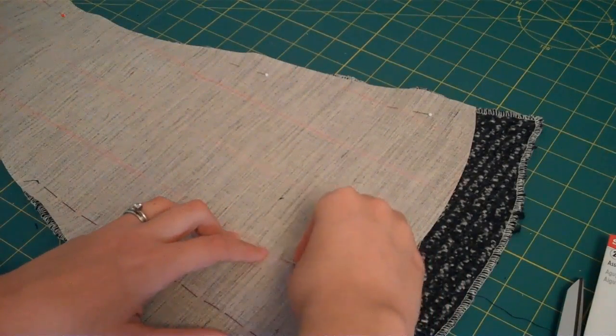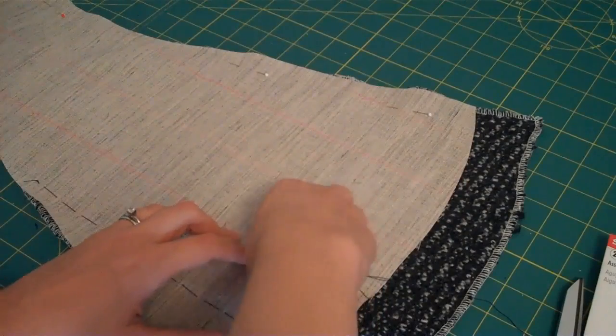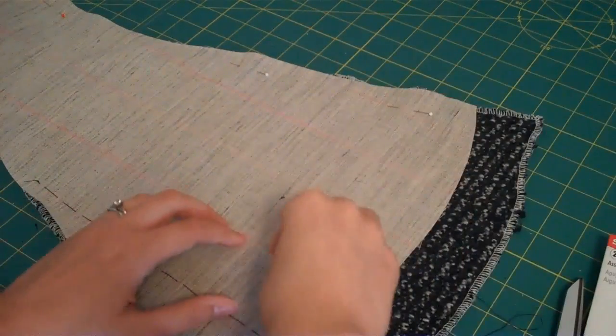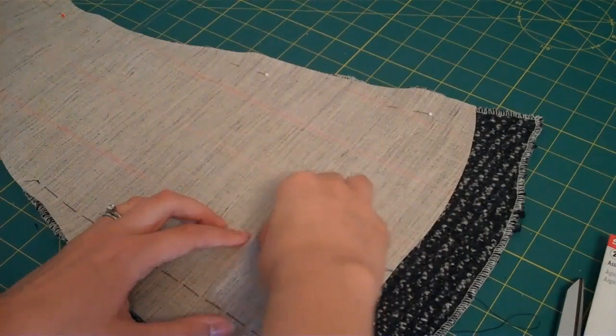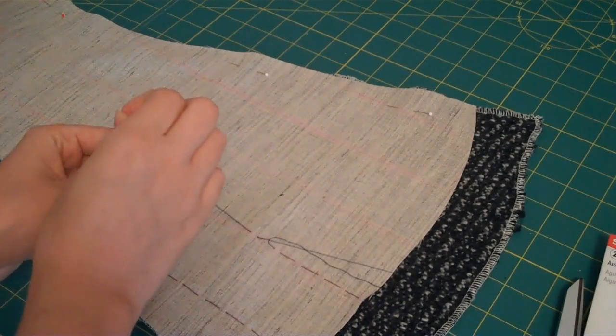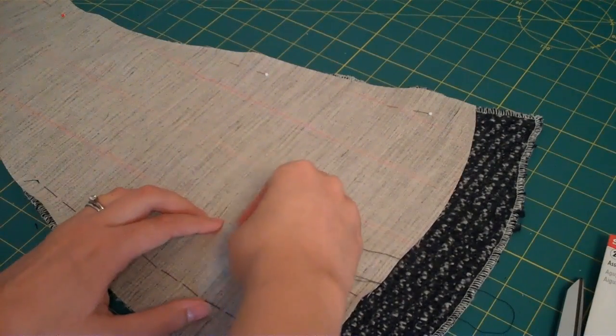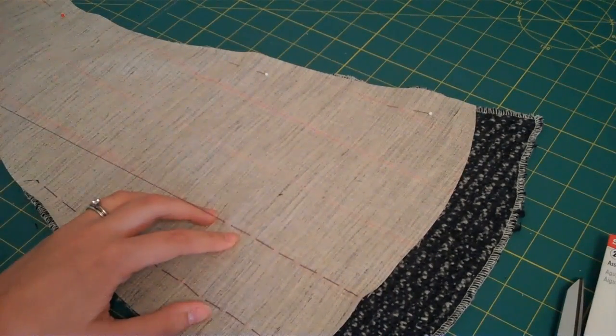This is really easy with my fabric because it's a tweed and so it has so much texture that you can't see any of these stitches anyway. But if your fashion fabric is very smooth, like a melton or a flannel, just be really careful to only get a thread on the back of that fabric with your little bite.